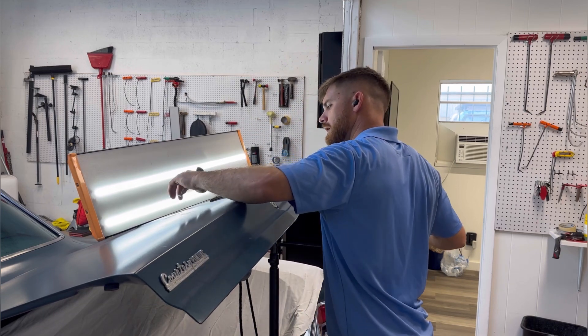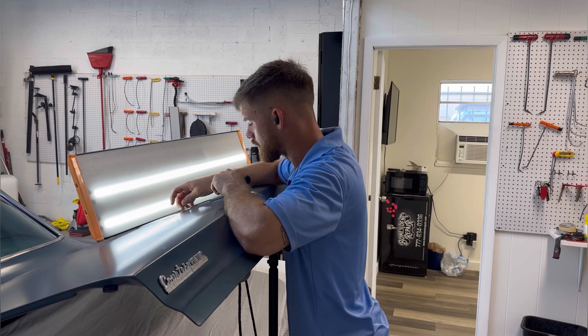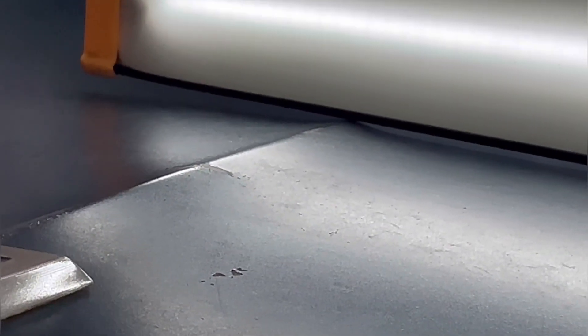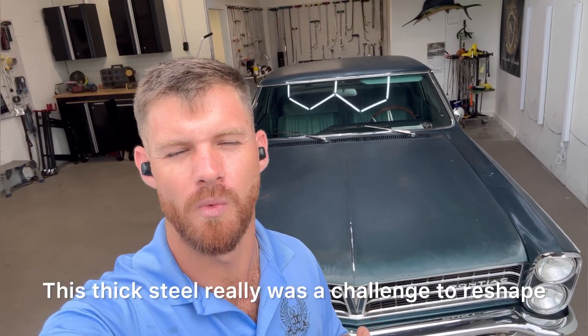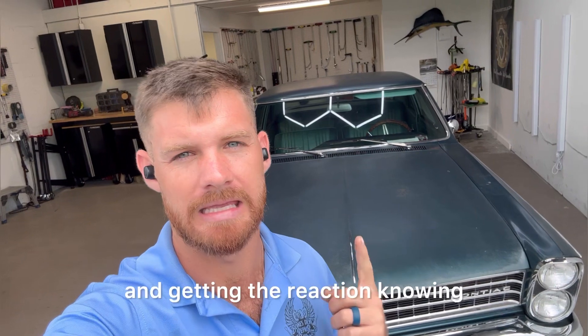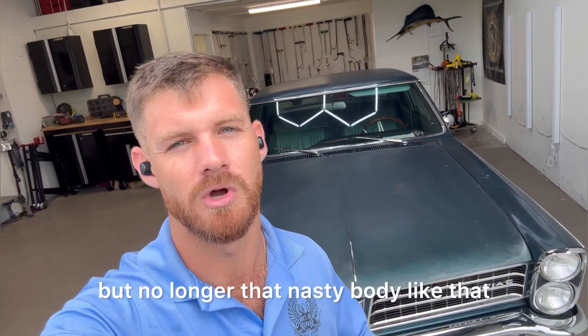I'm going to set some new goals — a minimum of once to twice a month would be a really good goal for me. Now I am closing in on the end of this repair. I know watching has gone on for quite some time, but I do appreciate you sticking around. I've got this all shaped up to where I'm happy, and I think the customer will be too. Perhaps he'll leave the metal bare or maybe do a little bit of touch-up paint later, but I think the overall patina being saved is just perfect for this car. That's going to wrap up this difficult repair to the Pontiac Tempest — this thick steel really was a challenge to reshape. Overall I think we had good success, and I'm really looking forward to my customer picking this up and seeing the reaction, knowing the vehicle is kept old school and original with its patina paint but no longer has that nasty body line dent.